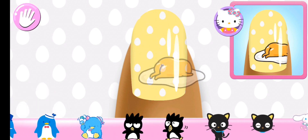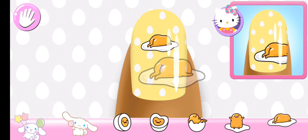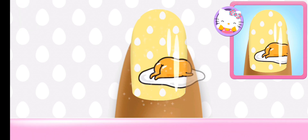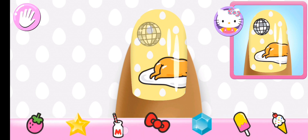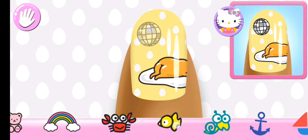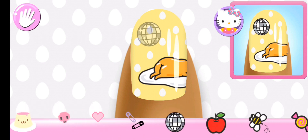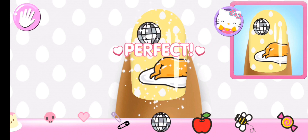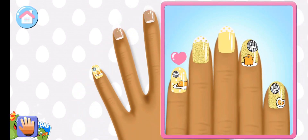Add the matching character to the... That looks right! Stylish! All that's left are the stickers! Make sure to place them carefully on the nail! That looks right! So chic!